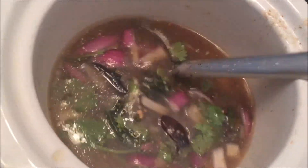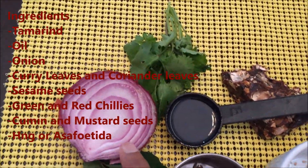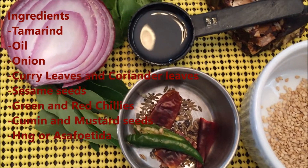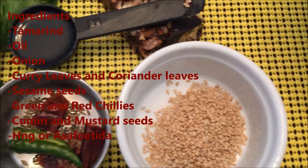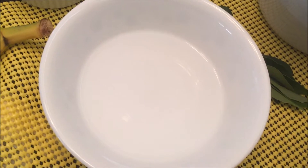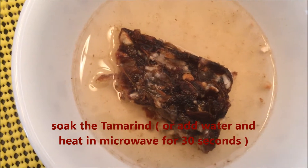You can use it as an option. Add 1 spoon of chariots and salt, add 1 spoon of chintapandu, and 1 spoon of carrot. I am going to use the chintapandu — I am going to trick you. The chintapandu goes in the microwave for 30 seconds.